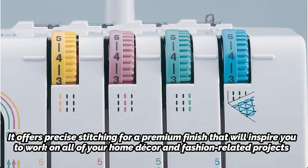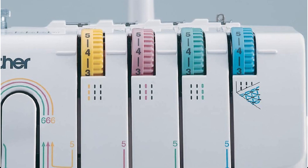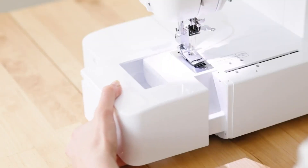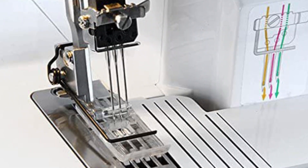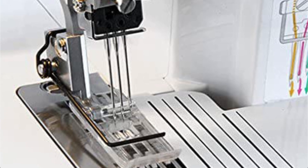Tri-cover stitch, wide and narrow cover stitches, easy-to-follow color-coded threading, and 3–6mm cover stitch capacity for thicker materials are all included. With a maximum sewing speed of 1100 stitches per minute and a differential feed range of 0.7 to 2.0mm, the 2340CV allows you to serge more in less time.